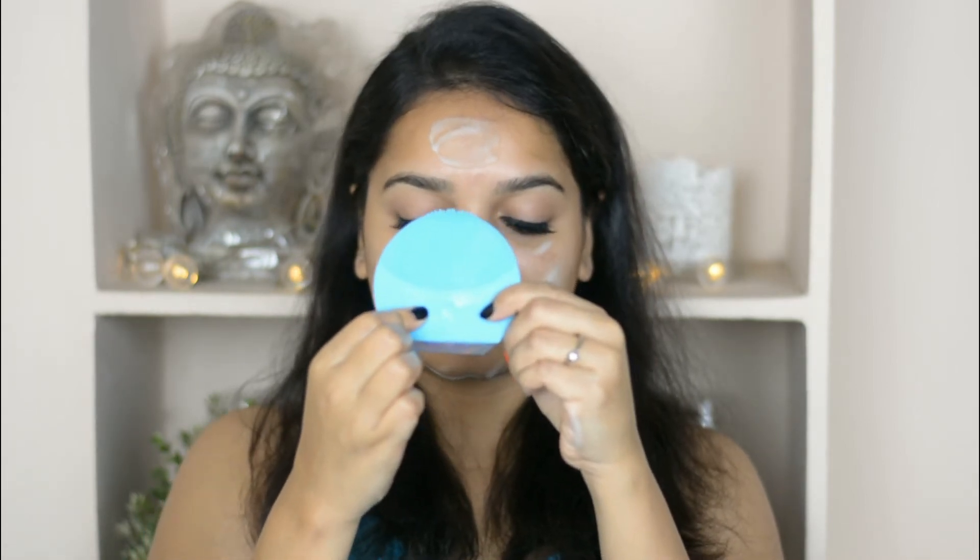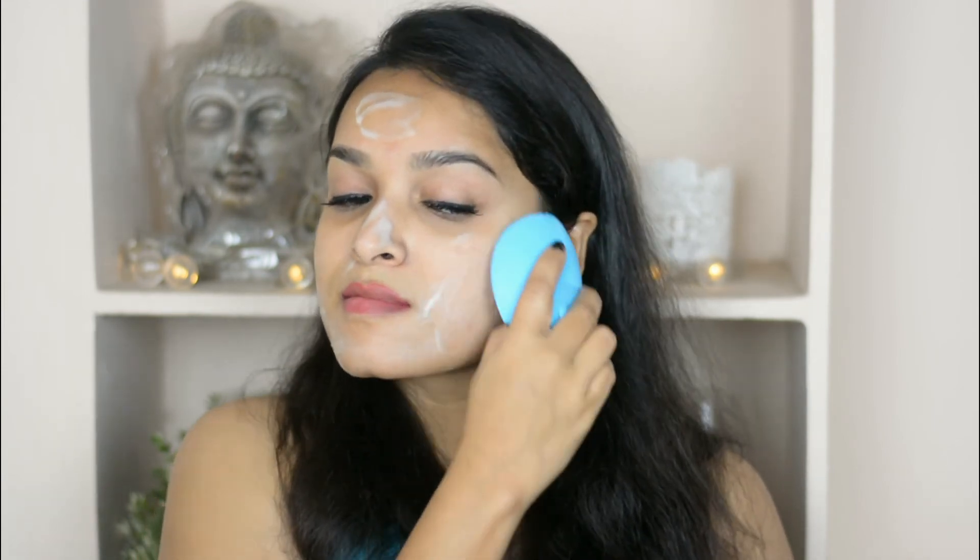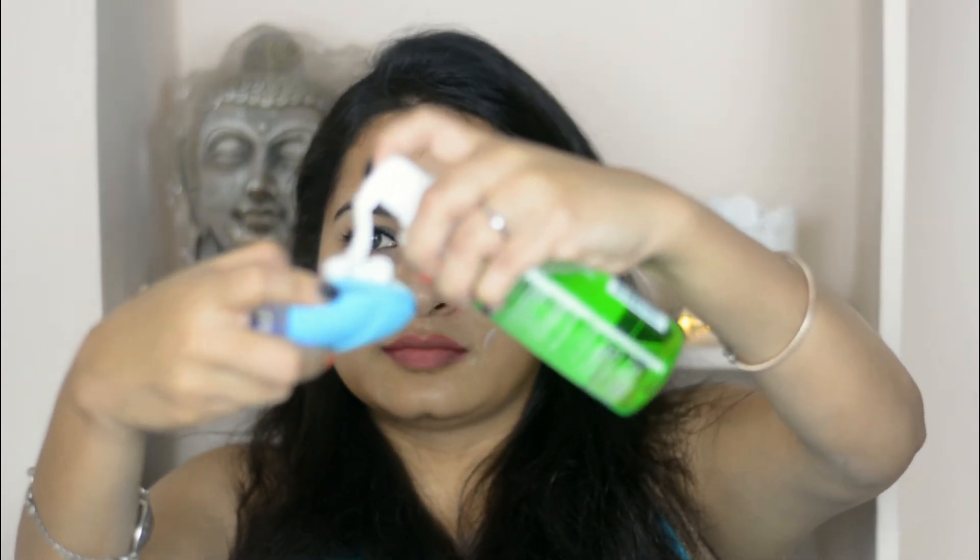Now taking the gadget, I'm dipping it into the water and switching it on. I'm decreasing its speed, then massaging my skin very gently in a circular motion, slowly covering every area. Then I'm taking one pump of foaming face wash on the gadget and massaging onto my skin. I'll keep doing this for almost one minute.